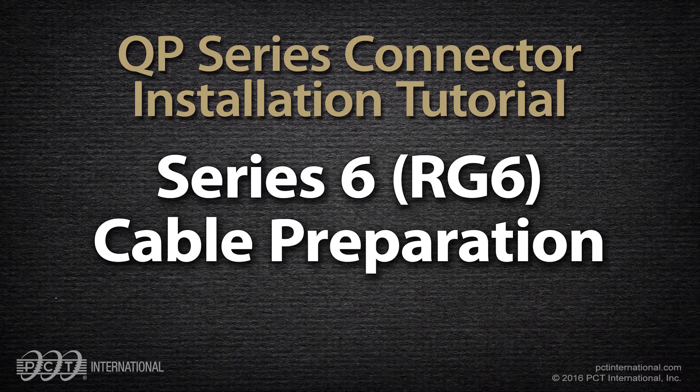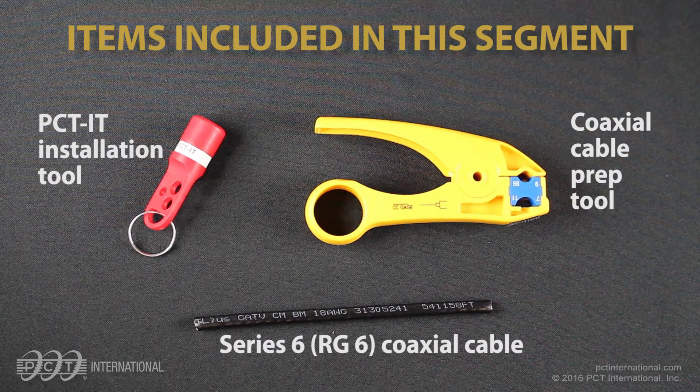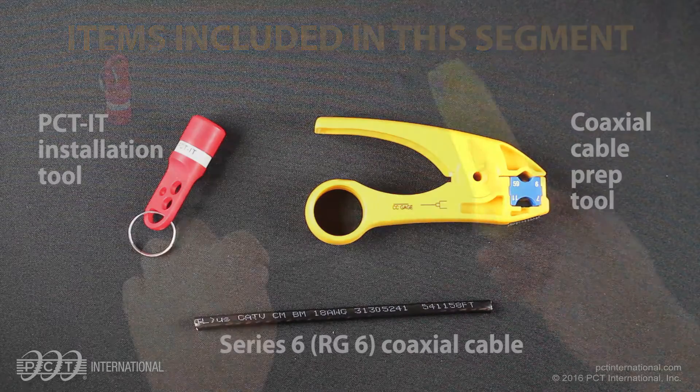Series 6 cable preparation. Items included in this segment: Series 6 coaxial cable, also called RG6; coaxial cable prep tool; and PCT IT insertion tool.